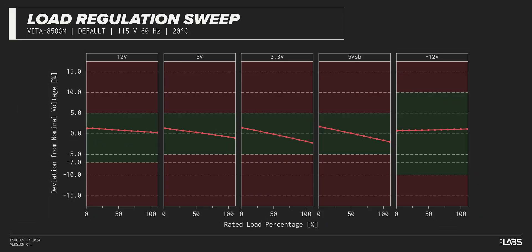Throughout the full rated output power range of 850W, there was a 0.124 volt drop on the 12-volt rail inside of ATX specifications and similar to most other power supplies we've tested. The rest of the output rails met ATX specifications, and the stability will provide a steady platform for the operation of other components in the computer.